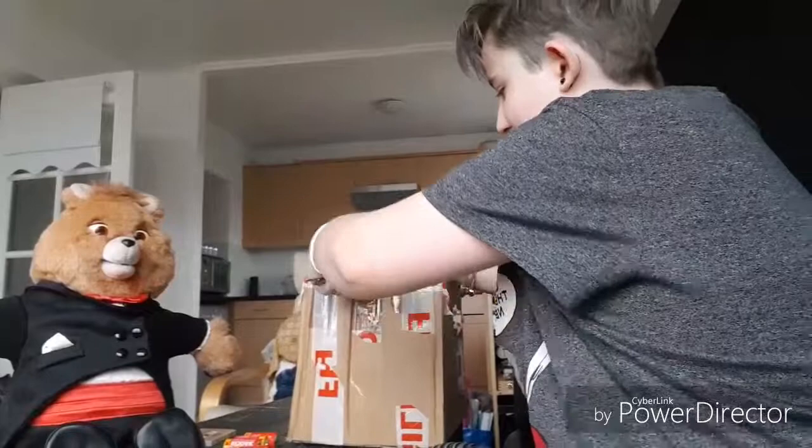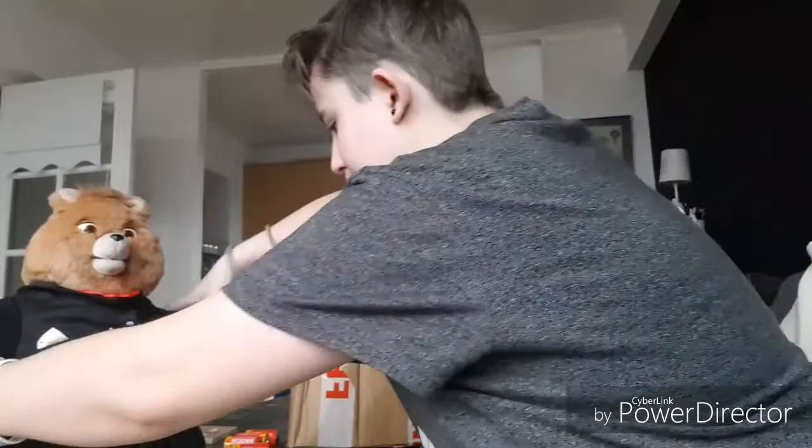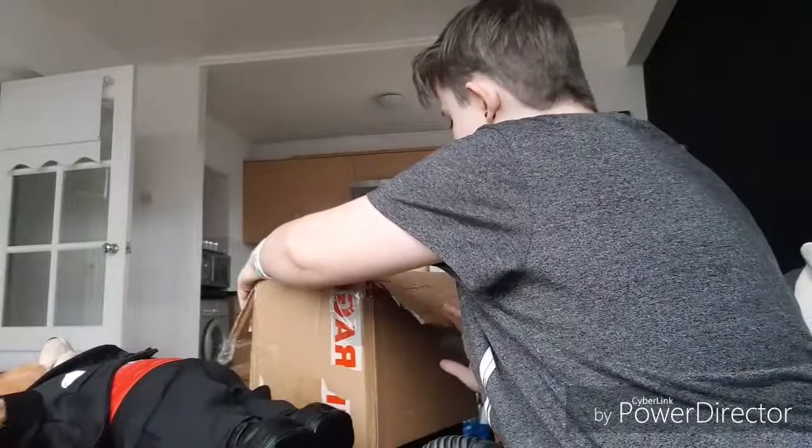I'm worried this is going to make anything fall over. So now I've opened the box, we can get started into opening this bad boy.